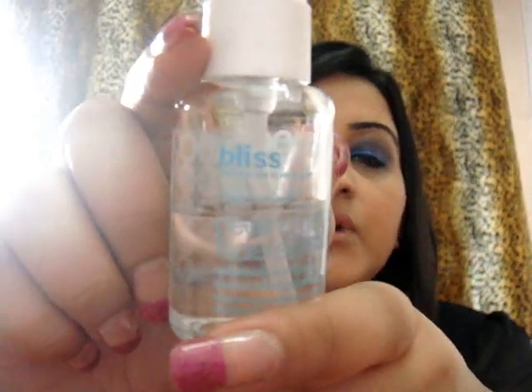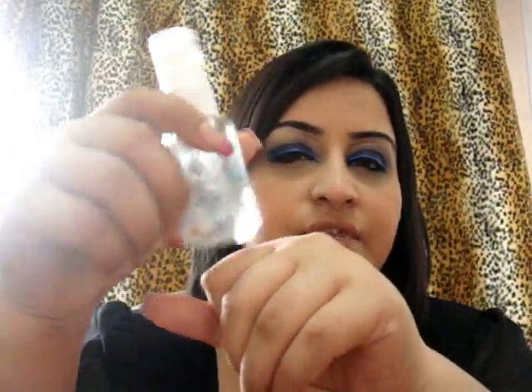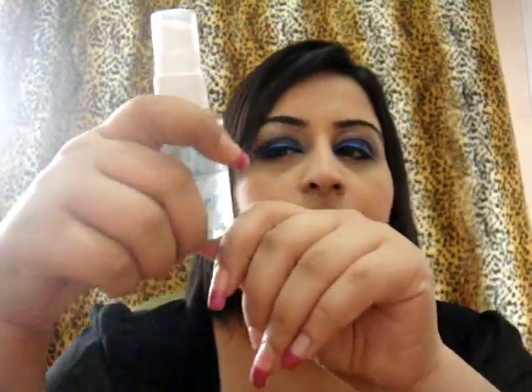Another one which I like is Bliss Peeling Groovy Facial Serum. I got this from the Sephora sale a couple of months back — this cost me about $50, and a friend told me it costs $60, which is not too bad. What it does is, over time it lightens your dark spots. It's not so much a makeup product as the Makeup Forever All Matte is — it's more of a skin product. You apply it over your face as well as your neck area, and over time it lightens dark spots and reduces large pores. You can get this at Sephora.